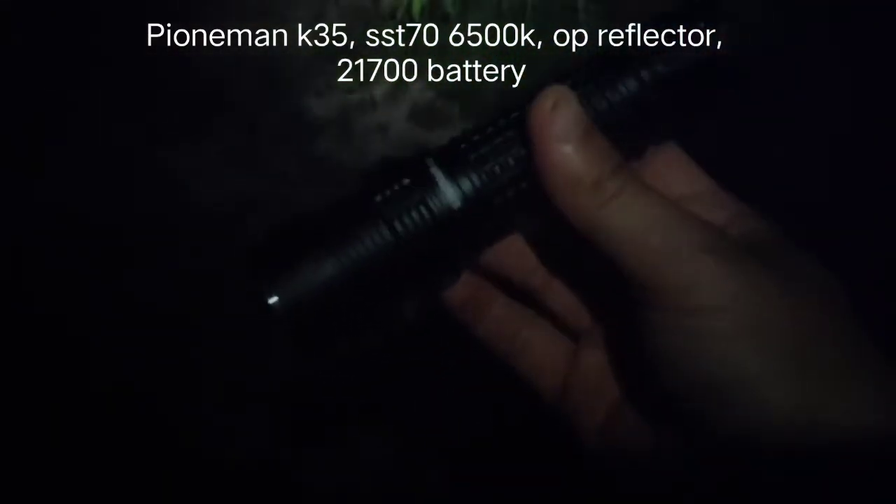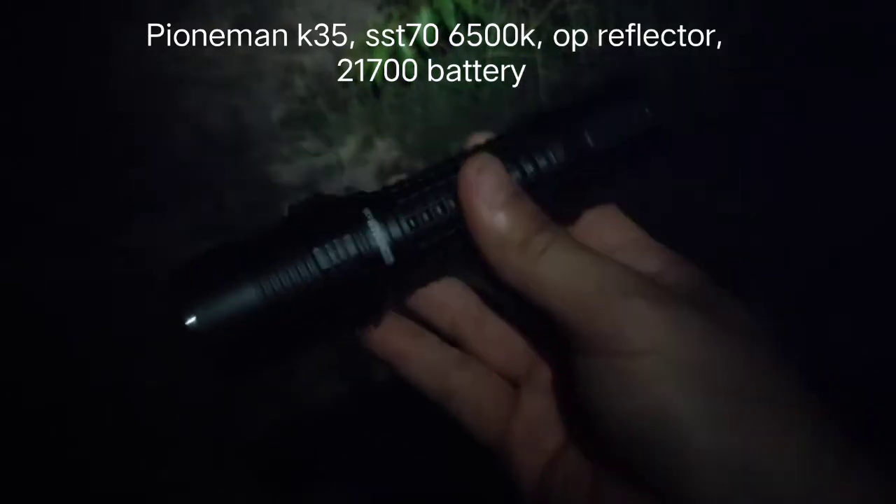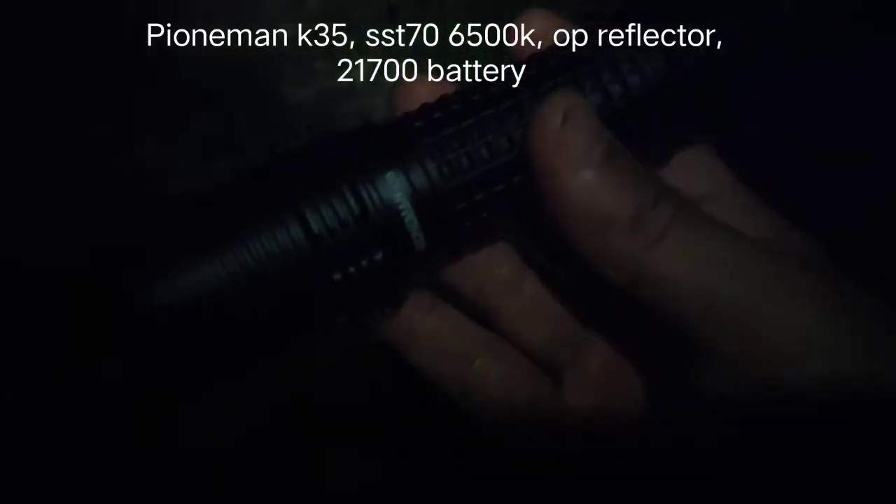Hello everyone. Today I'm going to review my new flashlight. It is the Pioniman K35.